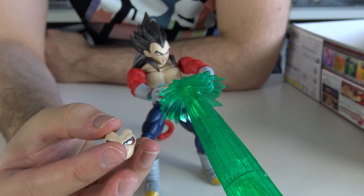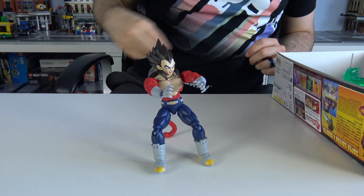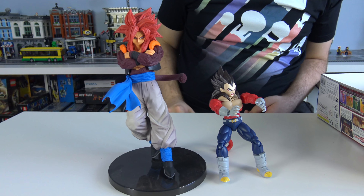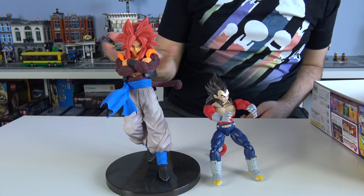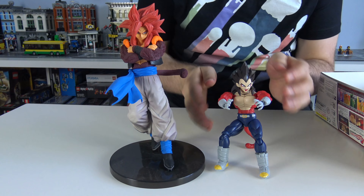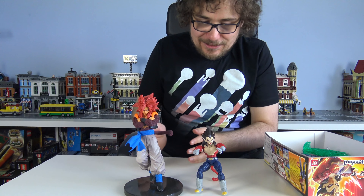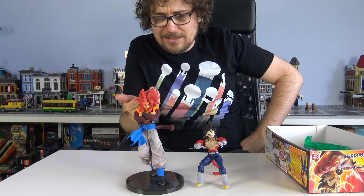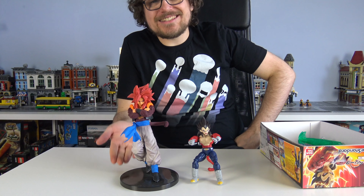Honestly, I loved building it - I absolutely loved building it, I think it was really fun to build. My only issue is if I put it next to something that's £10 cheaper than it. I love building this, but this is just a model with no articulation. This has lots of articulation. This is dusty as fuck; this has been in a box. But this was £20-something and this was £35 - yeah, I just prefer this.